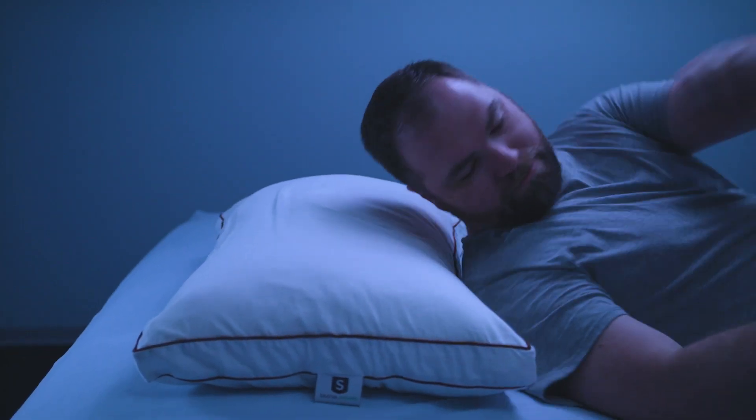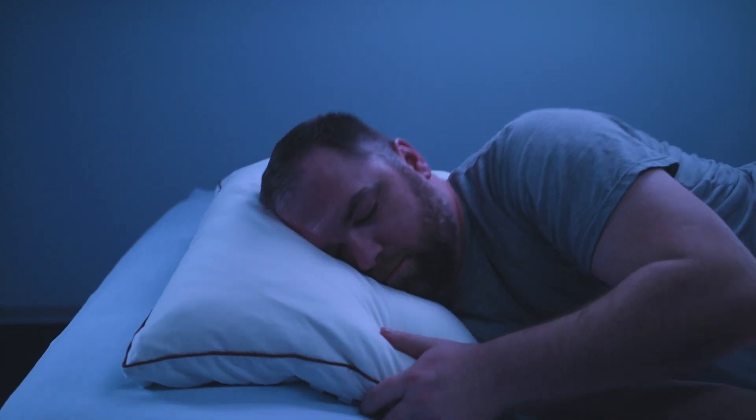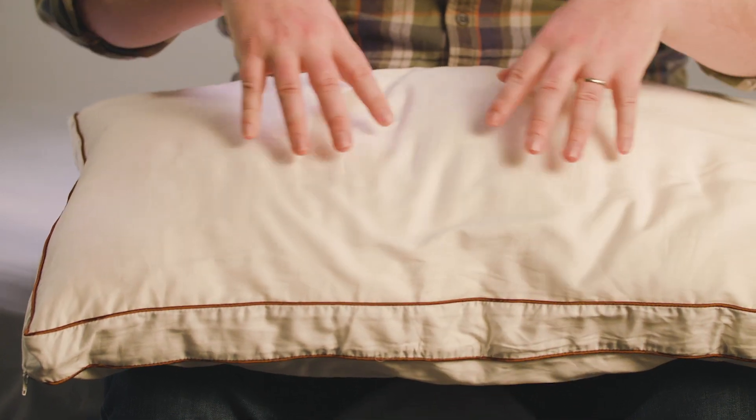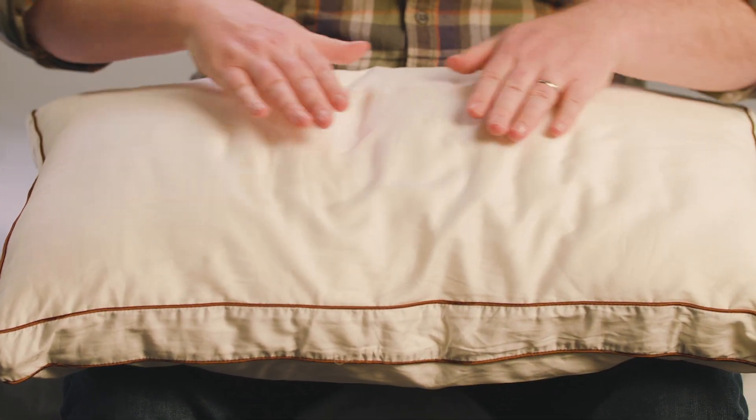The Sattva is a thick pillow, but it managed to stay cool throughout the night. The fluffy outer core allows for good airflow, as well as the shredded latex core. As someone who sleeps warm, this was a big plus for me.